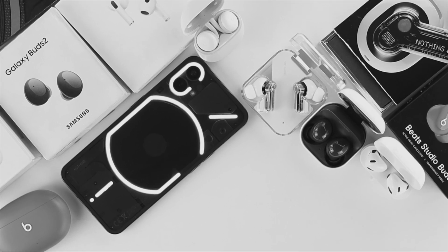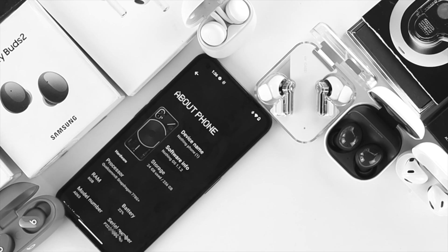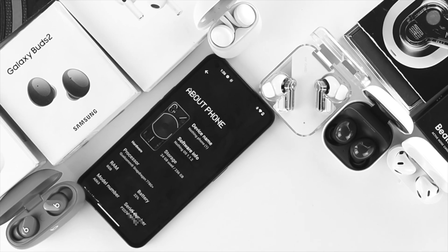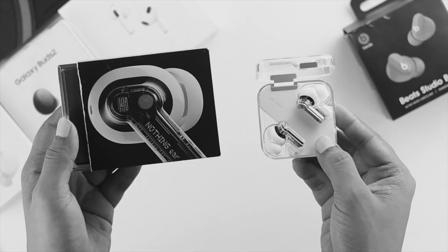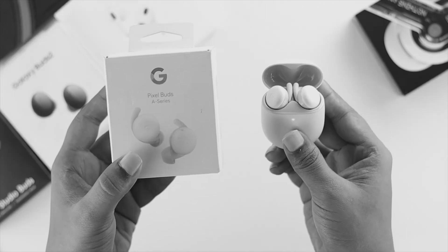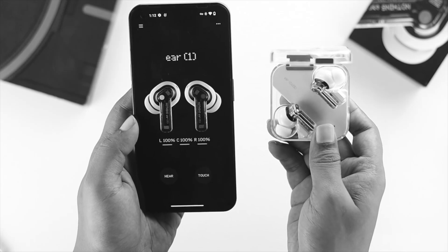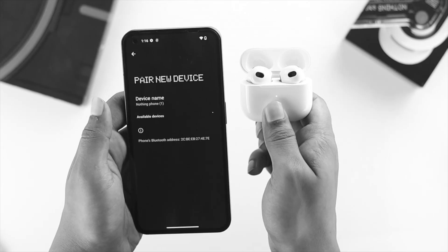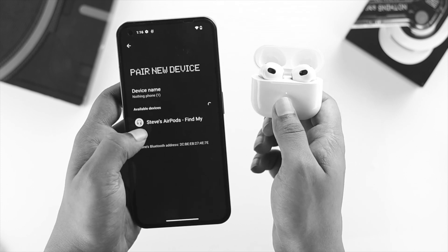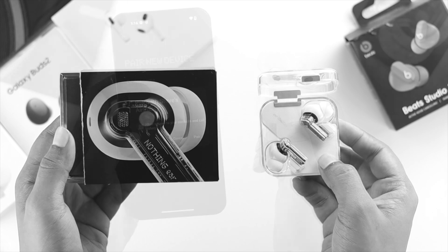Welcome back to the channel. In today's video I'll walk you through how you can connect your wireless earbuds with your Nothing Phone One. Whether you have earbuds from Nothing, Samsung, Beats Studio, Google, or even Apple AirPods, I'll show you how to connect them. If you have any problem connecting those devices with the Nothing Phone One, we will give you the solution as well.